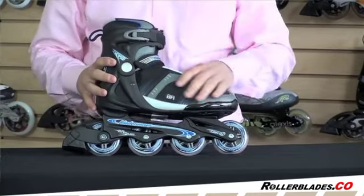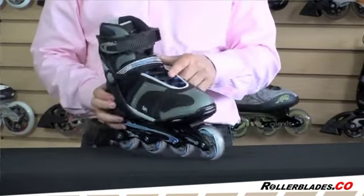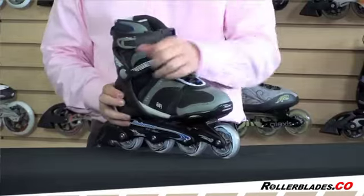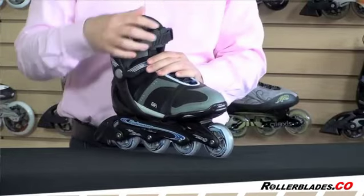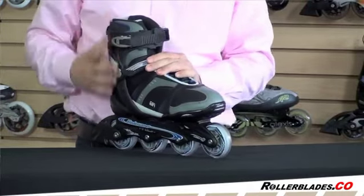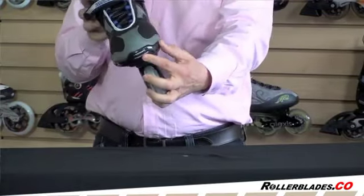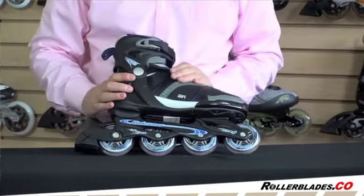It has a fairly simple boot design with a standard lace in the front, a velcro closure in the middle, and a ratchet buckle for the top, designed to give you a good comfortable fit. There is a little bit of ventilation in the front of this skate, so it gives you a little bit of air flow through.